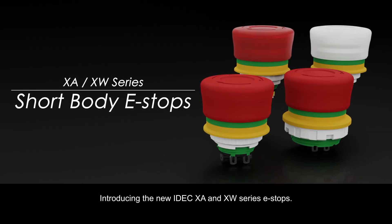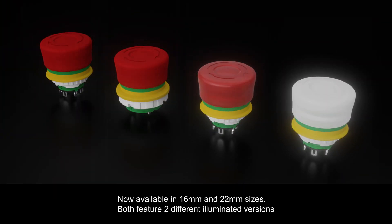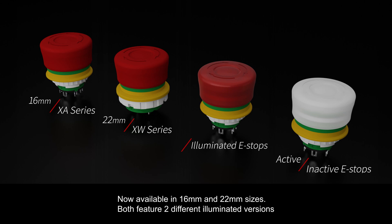Introducing the new iDeck XA and XW Series E-Stops, now available in 16mm and 22mm sizes. Both feature two different illuminated versions.